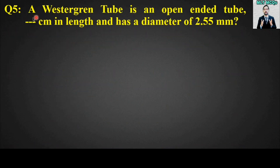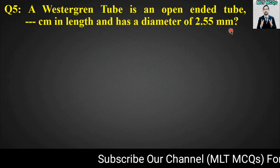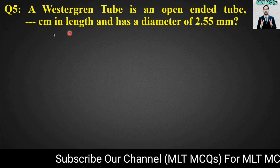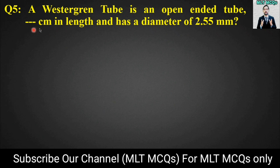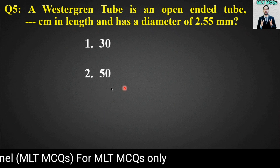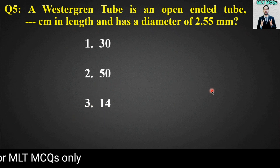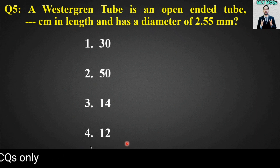MCQ number five: A Westergren tube is an open-ended tube, blank centimeters in length and has a diameter of 2.5 millimeters. What is the length of the Westergren tube? Options are: 30 centimeters, 50 centimeters, 14 centimeters, or 12 centimeters. The right answer is option number one — 30 centimeters.